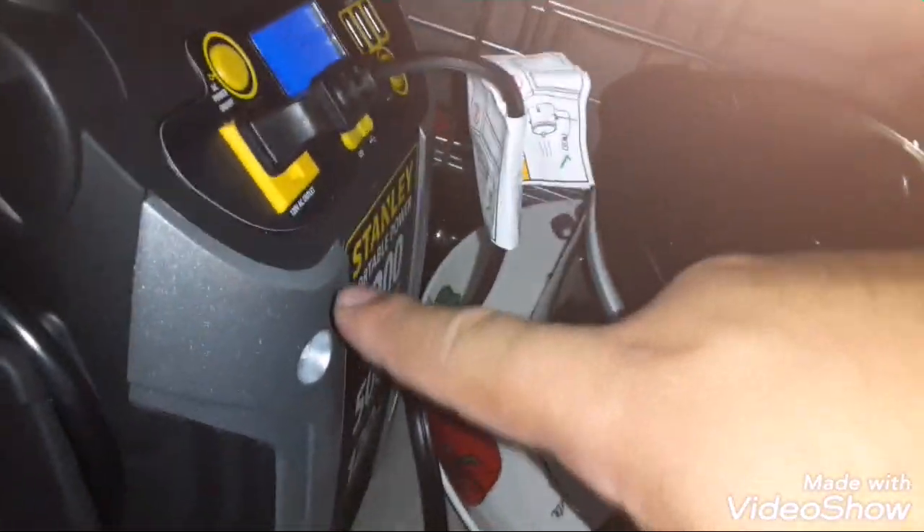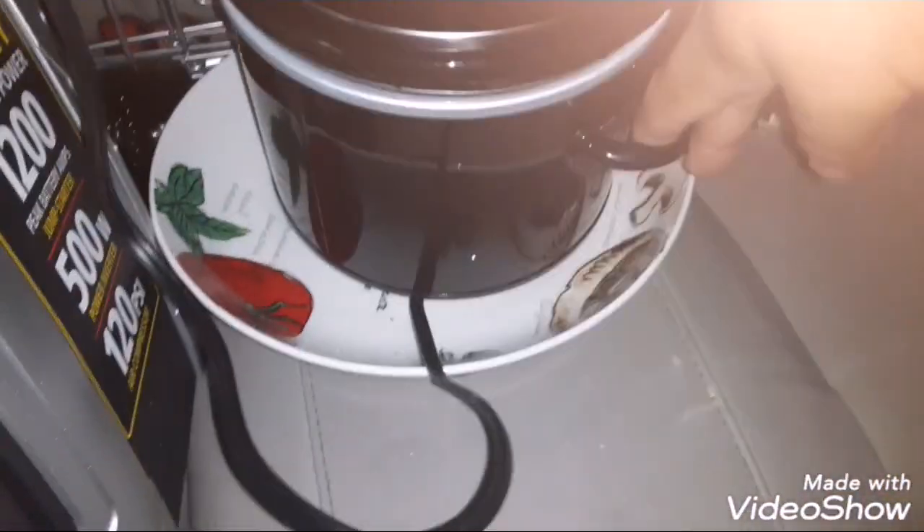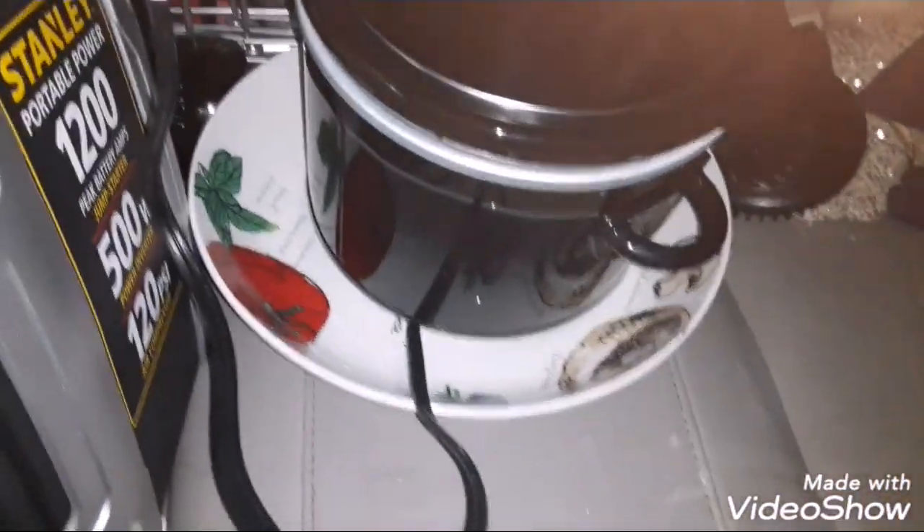I've connected this little crockpot to the inverter, which goes up to 120 volts AC — alternating current. The DC is direct current, if you didn't know, now you know.